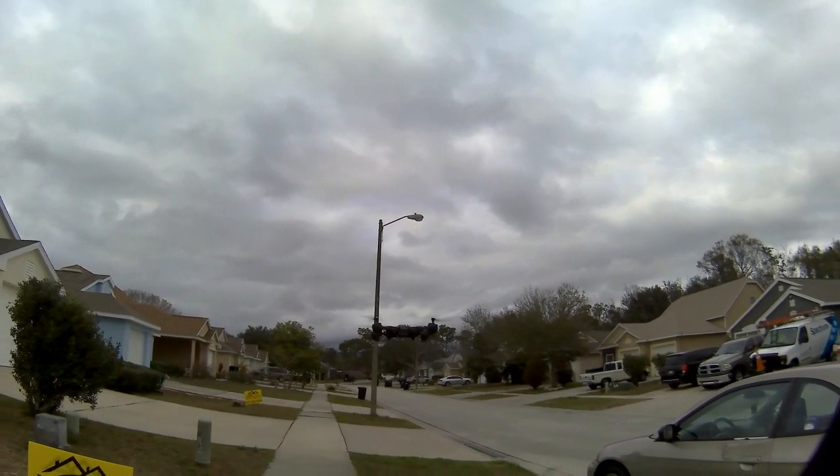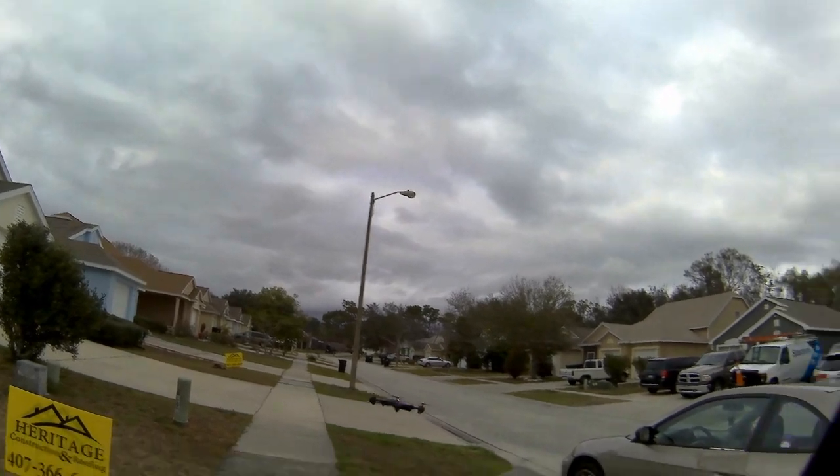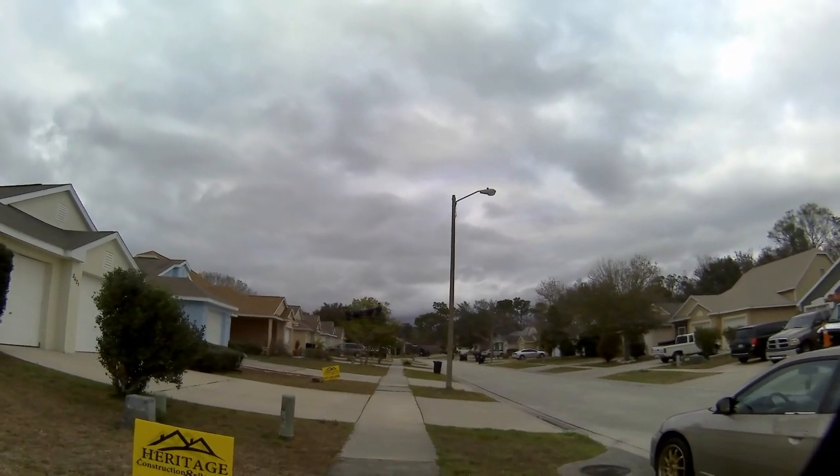The agility on this thing is crazy. In the park it's probably easier to see because you don't have the contrasting trees in the background. When I go out pretty far, you kind of lose it in the video, but I could see it fine when I was out there.